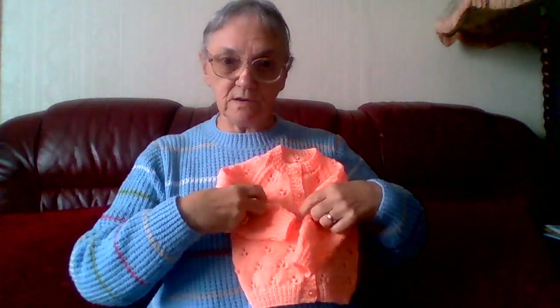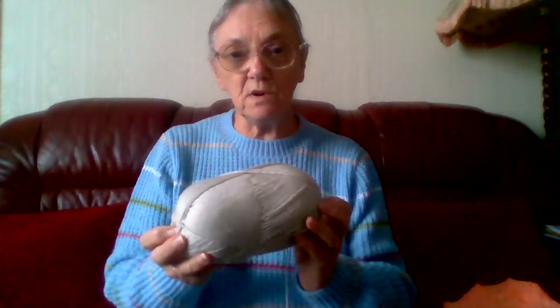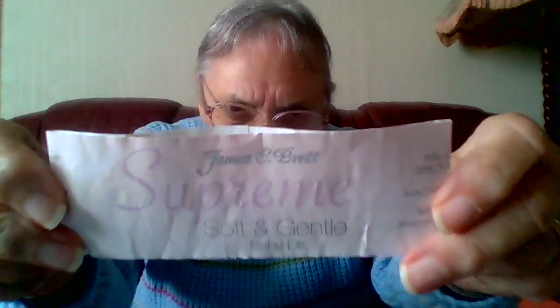This one here is one of the balls I got from Carol who sent me some happy mail a little while ago. I've got the label for it somewhere. This is James C. Brett Supreme Soft and Gentle Baby Double Knit. I don't know whether you can see it for the light, it's pretty pale in colour. But it says it's 70% acrylic and 30% polyamide.